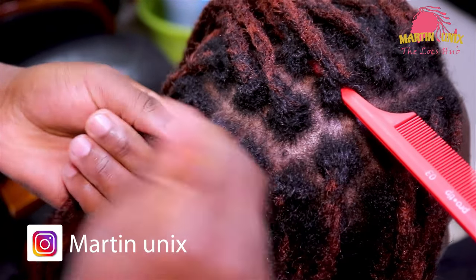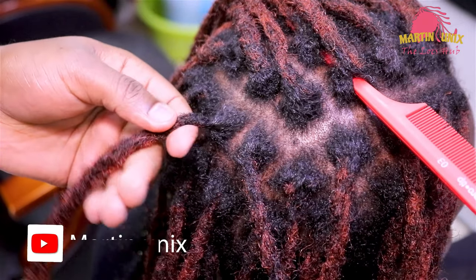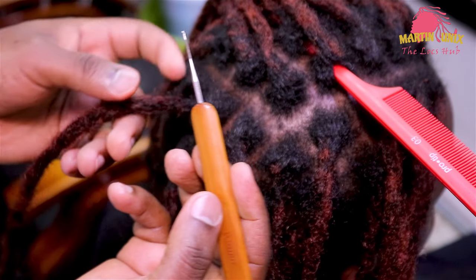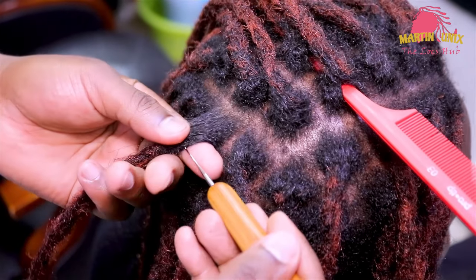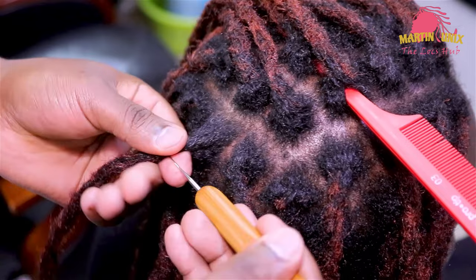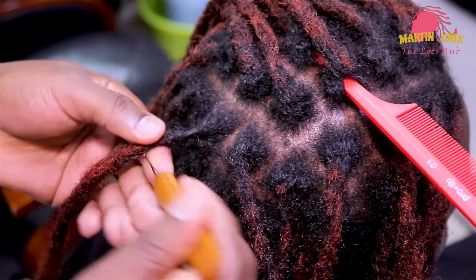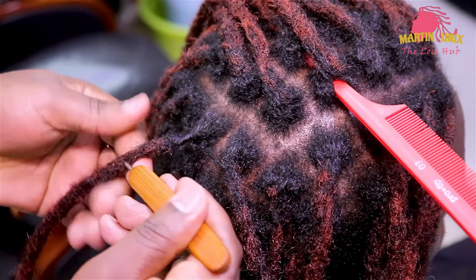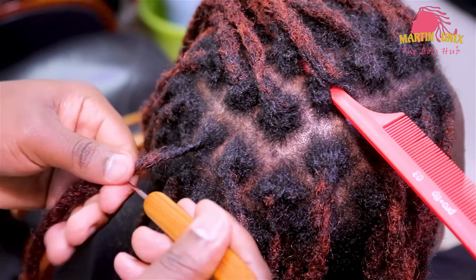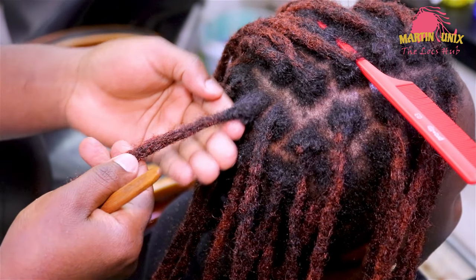That way, guys, if you find there are some little bits of hair that are poking out of the lock strand, pick this crochet hook — this is 0.5 mm, which is a single hooked crochet. Try and pull in the remaining bits of hair which seem to be poking out of the lock strand. That way, guys, you'll ensure that you come out with a smooth look at the point of intersection, hence giving your attached extensions some life. This is our finished look — you can have a look.